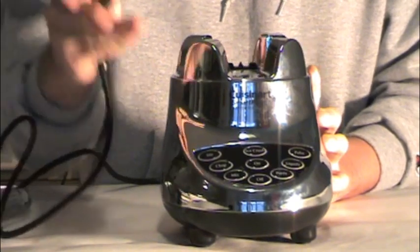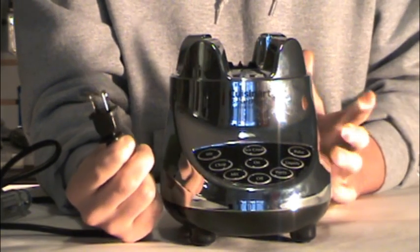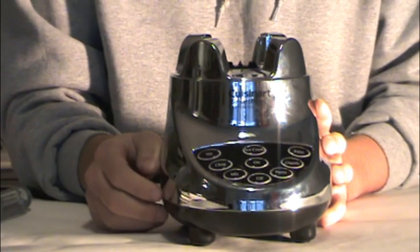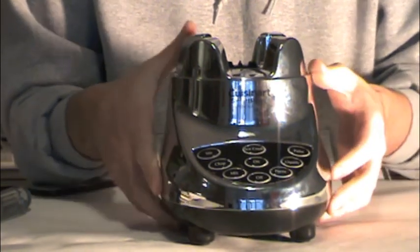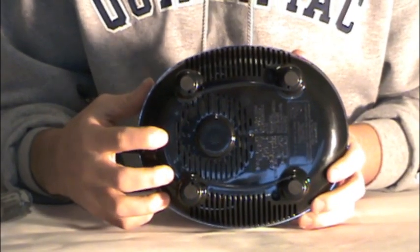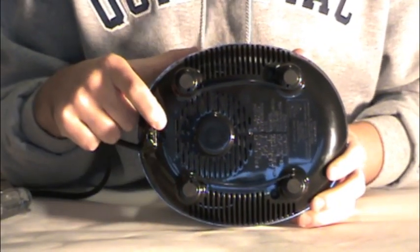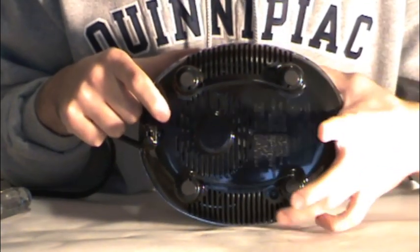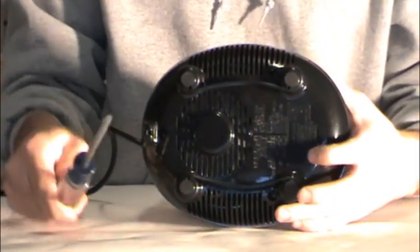First thing you always want to make sure is that your machine is unplugged before you open it up and start getting close to any electrical components. Once you've made sure that your machine is properly turned off, turn it upside down and locate the screws on the bottom housing. There's one in the back and two on the front near the feet of the blender.